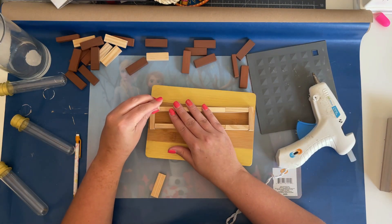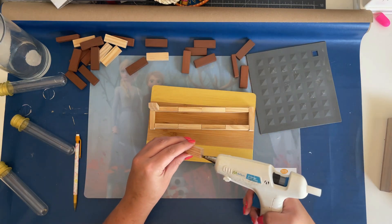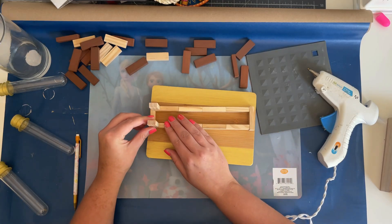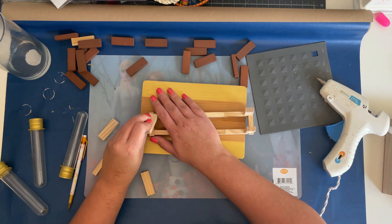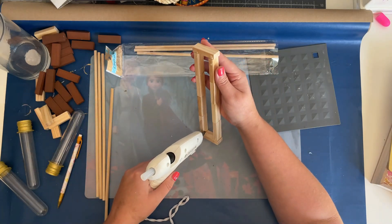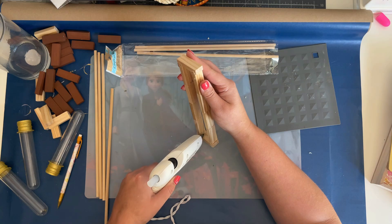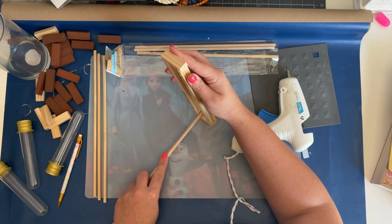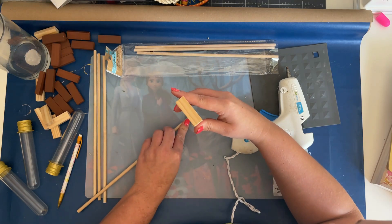After I had my rectangle assembled I needed to make the base. I started with using the same tumbling tower blocks, but I decided I didn't want to use those after gluing a few on, so I took them off and got out some wooden dowels from Dollar Tree. To attach the wooden dowels to the rectangle I hot glued them inside each corner — I should have cut them to size first, but I ended up doing that after I glued them on. You'll see later how I got them to be even and level on the cutting board.